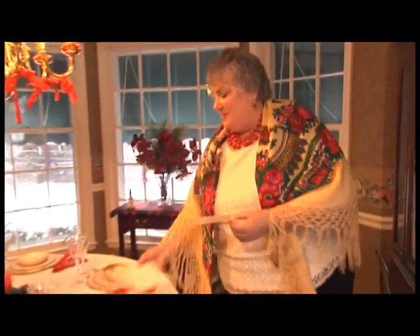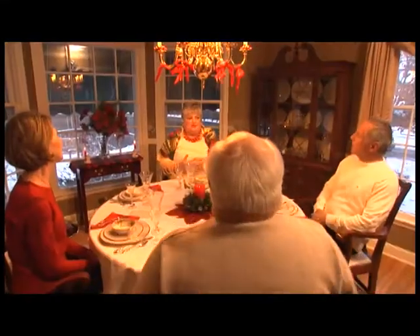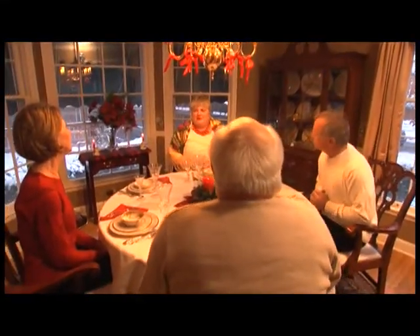The head of the household, usually the father, because he is the symbol of the family, would grab the entire plate of opłatek, and as everybody would be gathered around, he would start with a little prayer. Our family always started with the Polish version first, which means: may we all be together for another year to greet the birth of our Lord Jesus Christ.